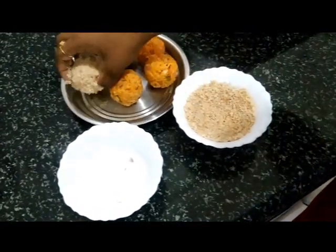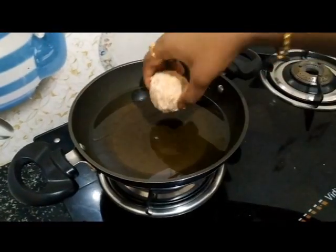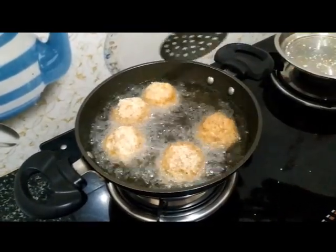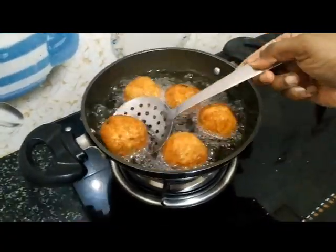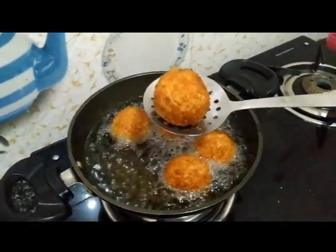Repeat it for all the balls. Fry the balls in hot oil. Stir them carefully and ensure they are cooked evenly. Once the balls turn golden and crisp, take them out to a serving plate.